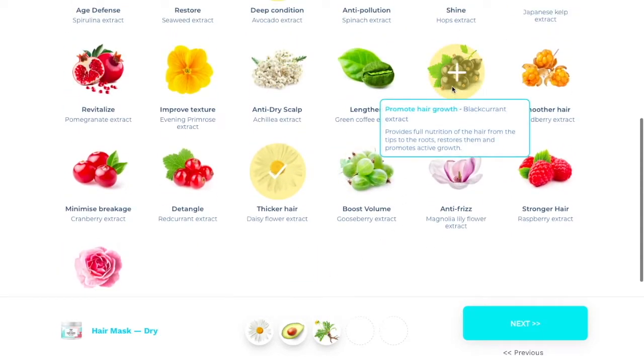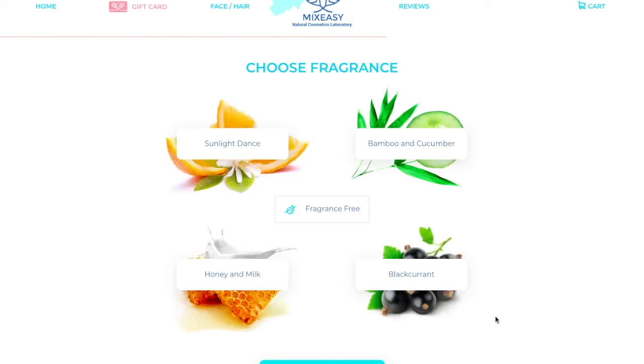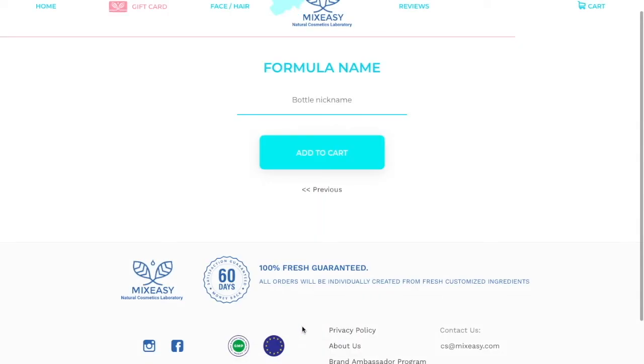Once you choose all of your ingredients, you're going to press next. Now you can choose a fragrance, or you don't have to choose one at all. What I chose was honey and milk. Now you press next once you have chosen your fragrance. Now you can actually name your own formula. I chose Leo's Mix. Once you choose your name, you can add it to your cart.